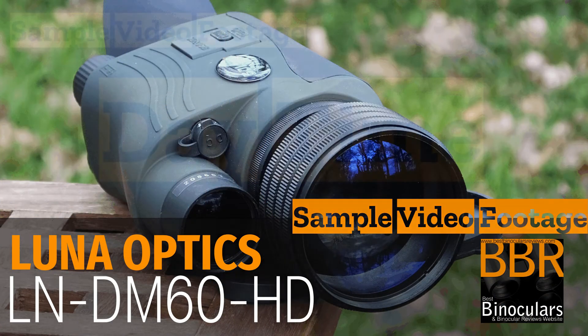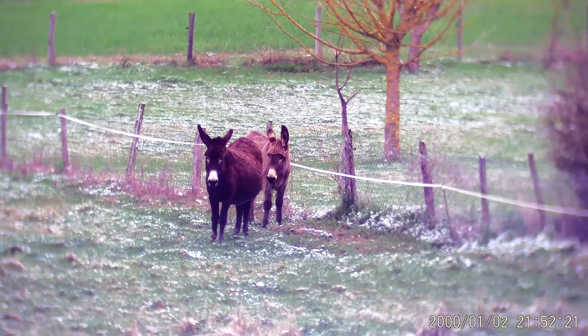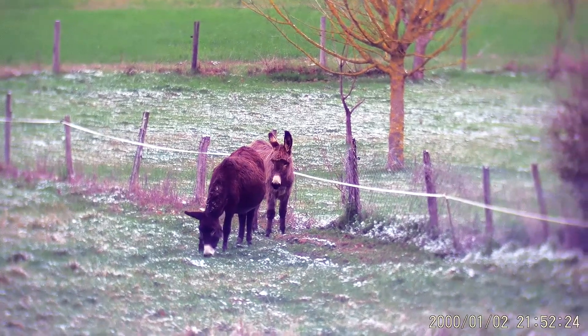Hello and welcome to Best Monocular Reviews. Today I'm going to be taking a quick look at some of the footage I've managed to capture with these Lunar Optics LNDM60HD Digital Night Vision Monoculars.